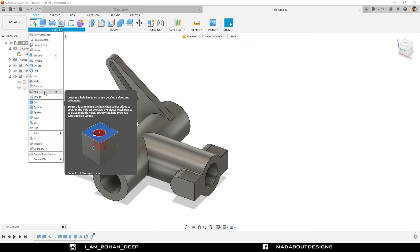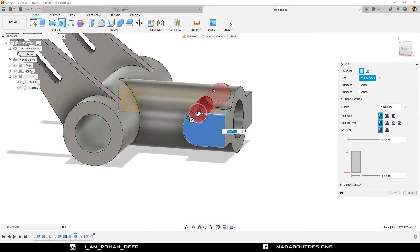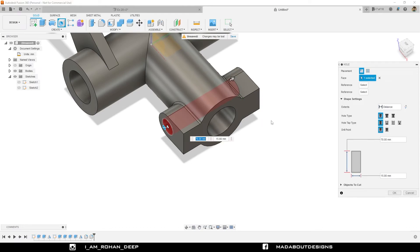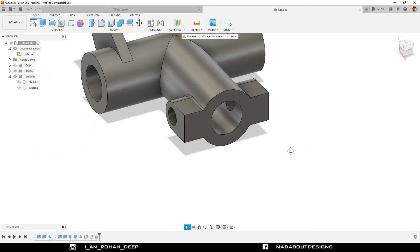Under Create, go to the Hole command. Click on this surface and drag our hole to the center of the arc. For reference you can also click on this arc so our hole will be placed at the center of the arc. Diameter 15 millimeter. Extent: All, so our hole will be created throughout the whole body. Hole type: Simple. Drill point: Flat. Click OK. The hole has been created successfully.